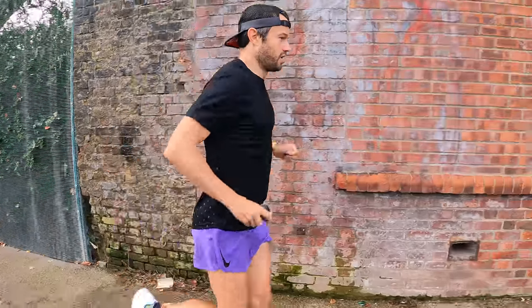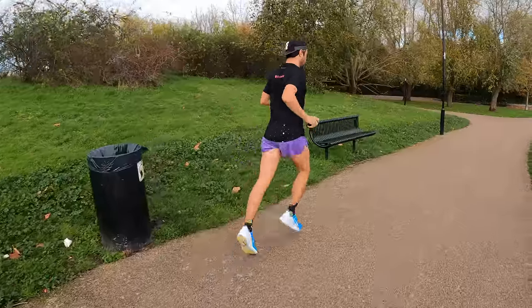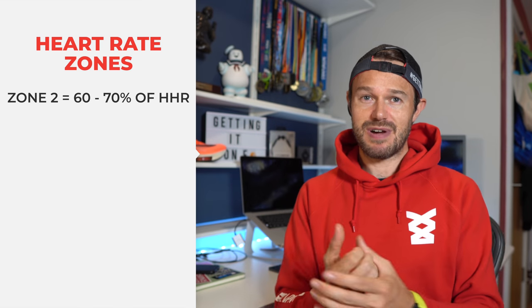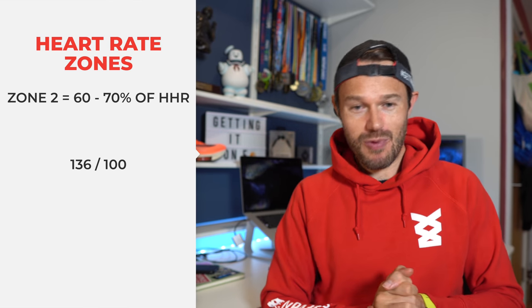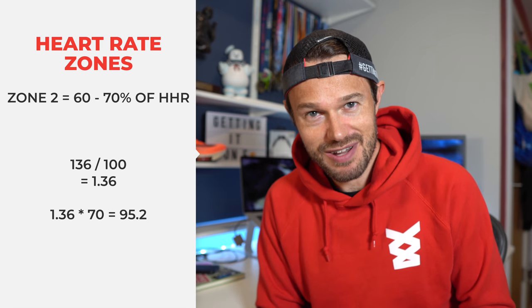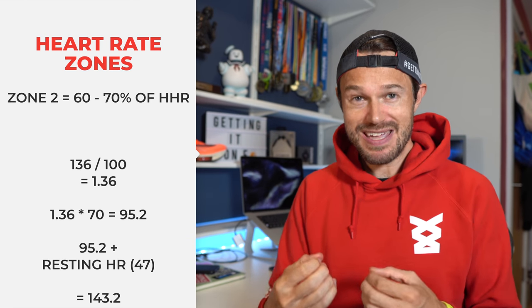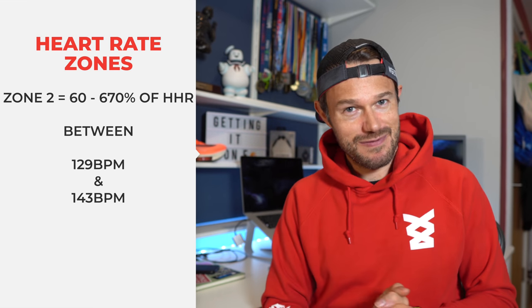Moving on to zone two, this is all about boosting our endurance, helping us to run further for longer, and it's also a fat burning zone. This is 60 to 70%. We've already got our 60% figure from the zone one calculation, so we only need to work out 70%. So it's 136 divided by 100 times by 70, giving me a figure of 143 beats a minute. So for me, zone two is 129 to 143.